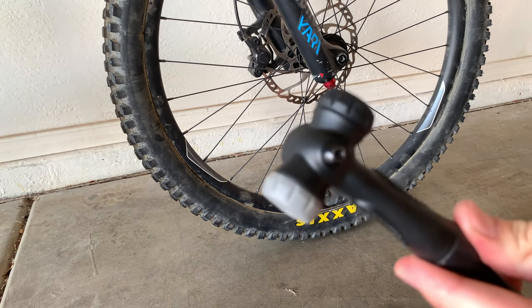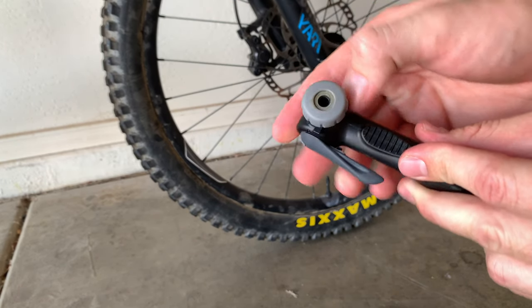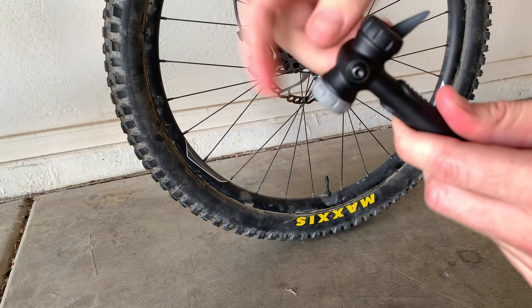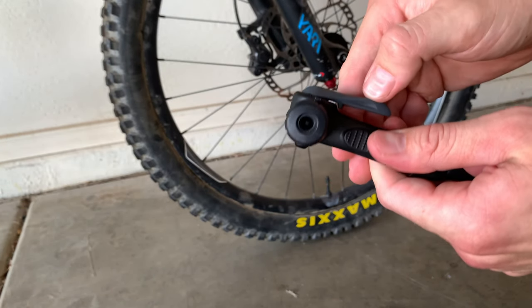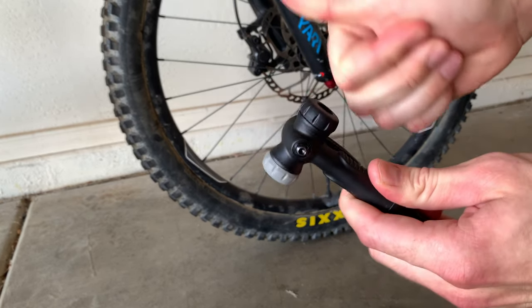Here's the valve up close — it's got two sides. This right here is the Presta valve side. If you want to use Presta, you put the pump head in and turn it the opposite way to lock it. And this is the Schrader valve side — same thing, you push it the opposite way and you're good to go.